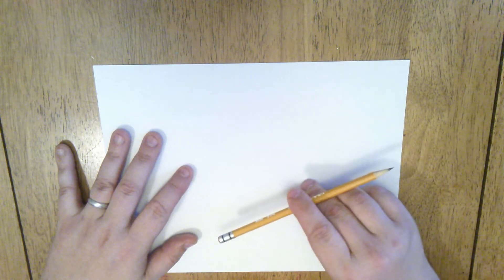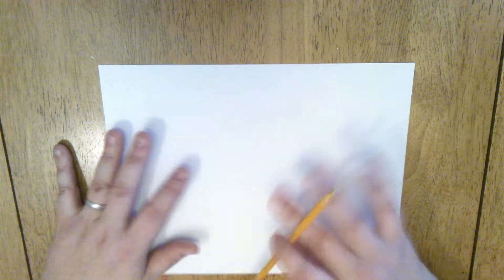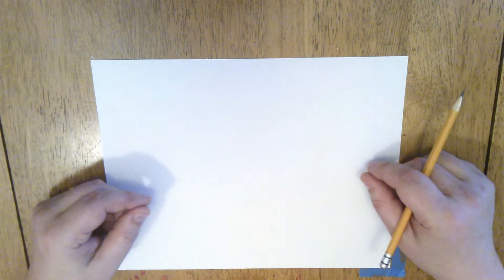As you're watching the video, you're going to need a piece of paper and something to draw with. It can be a pencil, a pen, a crayon, a marker — whatever you have laying around the house. The paper can be any size. I just have a regular size piece of photocopy paper here.